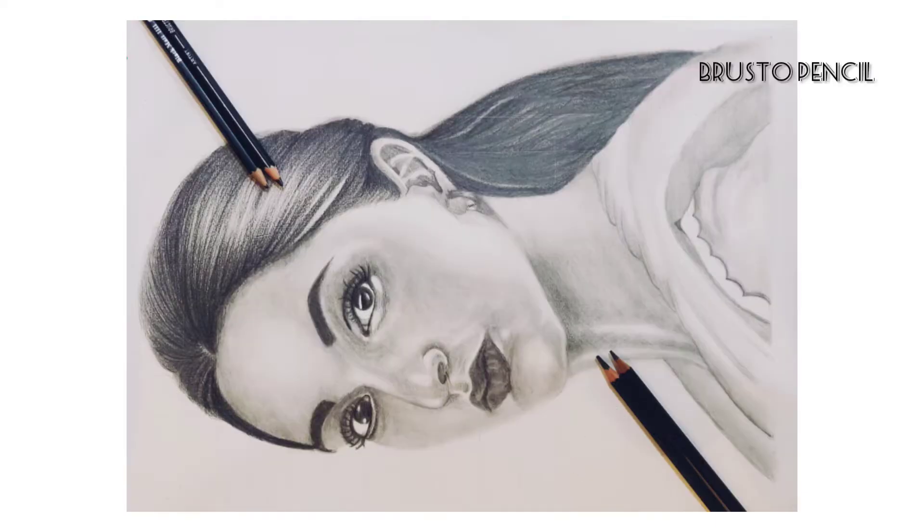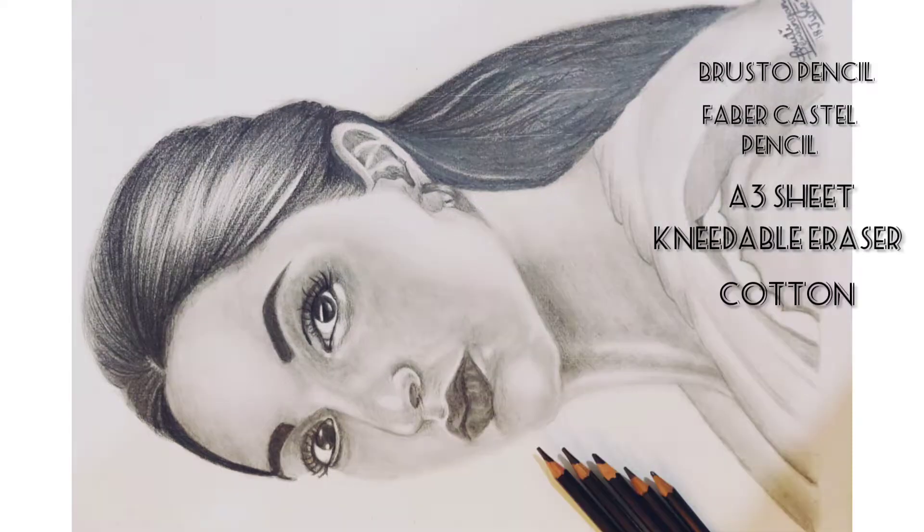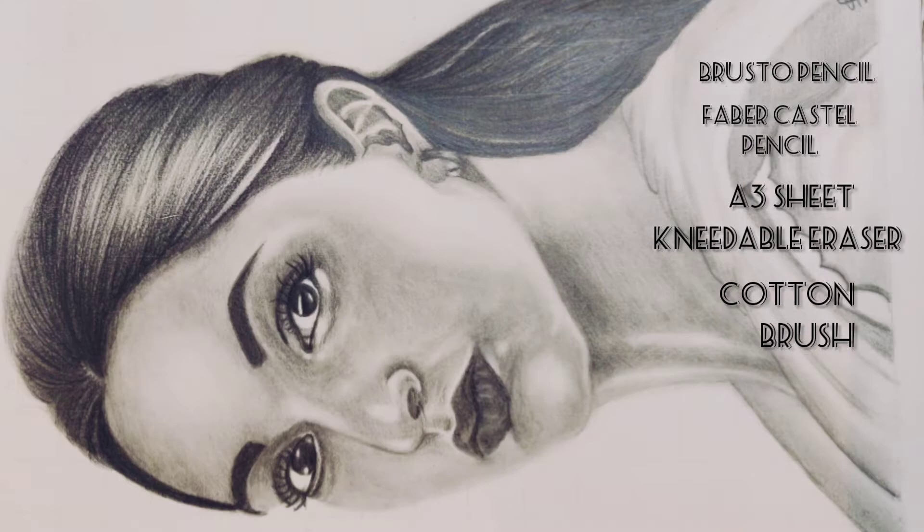For this tutorial I have used a Baristro pencil 10B, a Faber-Castell pencil 2B and 6B, an A3 drawing sheet, a kneadable eraser, cotton to smudge, and a brush.